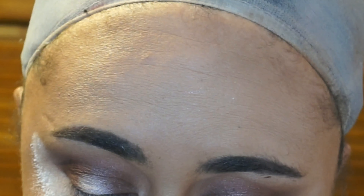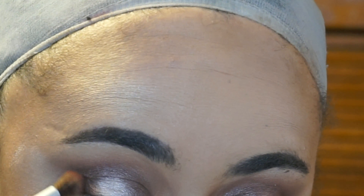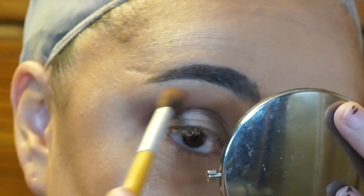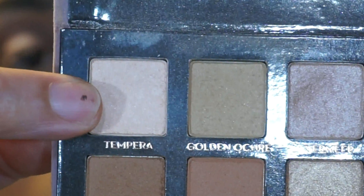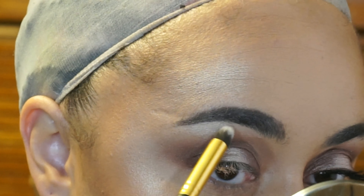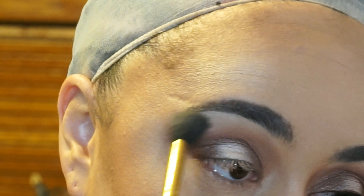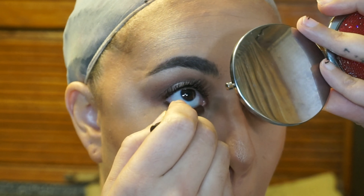I'm just going back and forth with my crease colors, Red Ochre and Golden Ochre, and using that translucent powder to soften up the edges of this look. For my brow bone highlight, I'm going in with Tempura, and that's going to go right below my brow. Then just blend that out to make sure that this look is seamless.